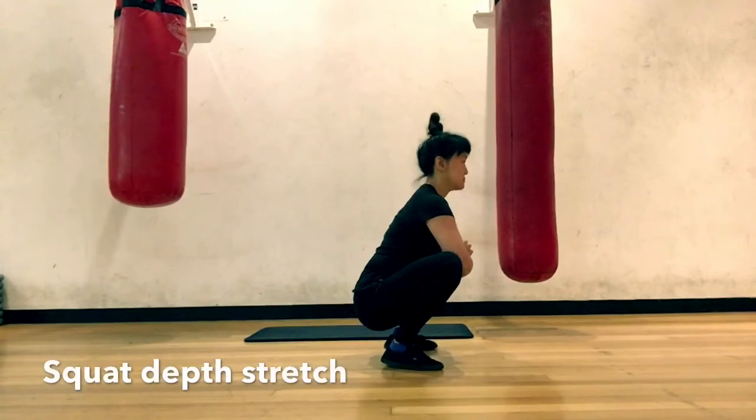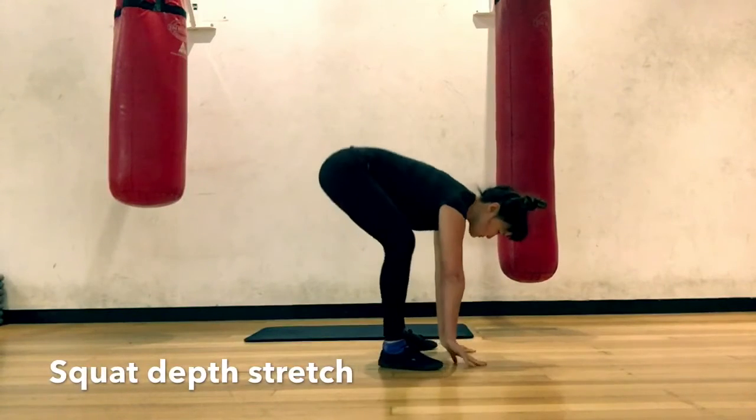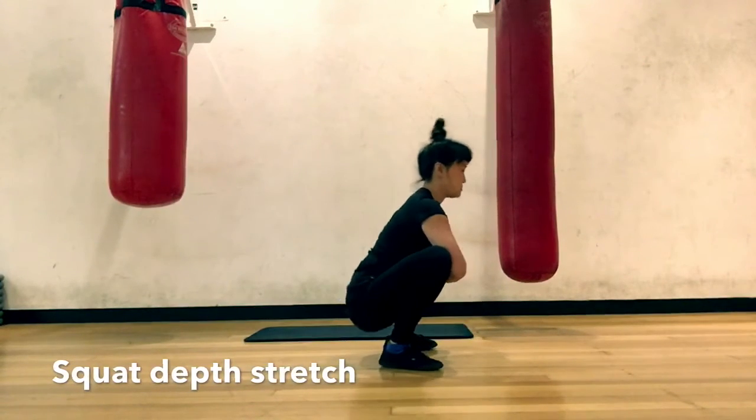Squat stretch. Elbows pushing the knees out, then raise the hips. A good one for inner thighs and hamstrings.